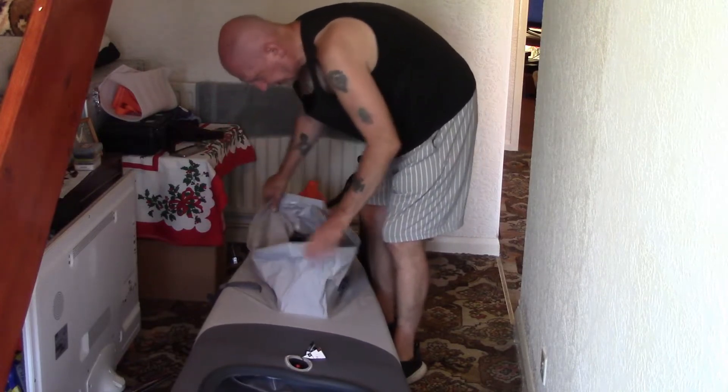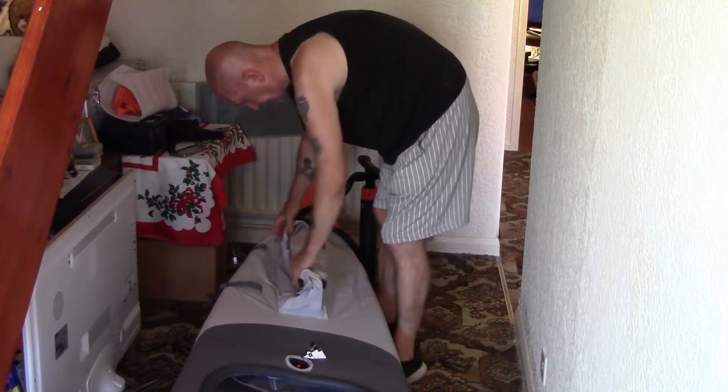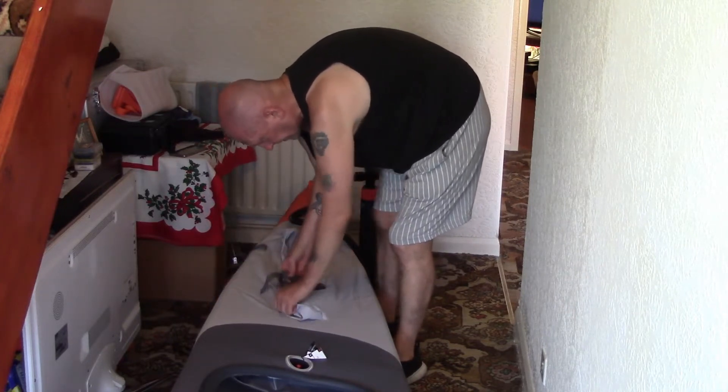This compartment here is for storing stuff - going camping or whatever. You put whatever you want in, roll it up, fasten it all up, and it's waterproof.